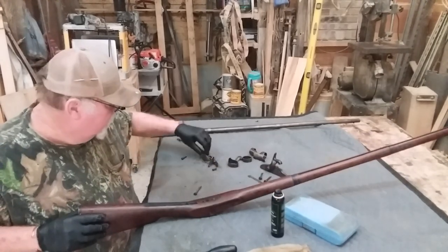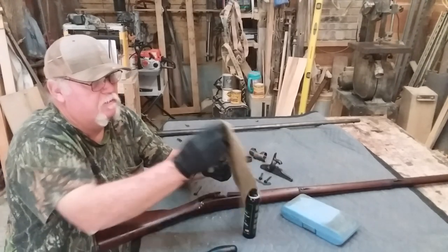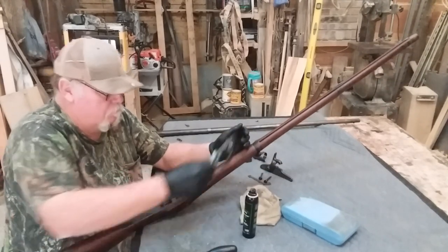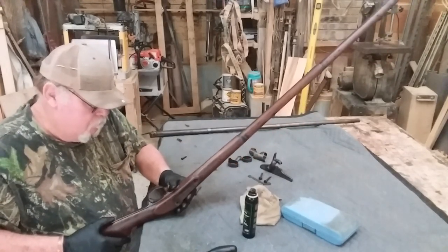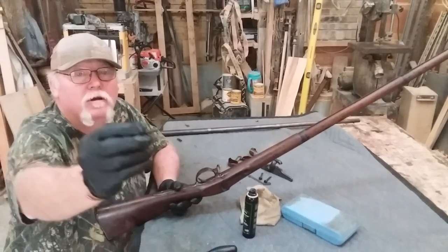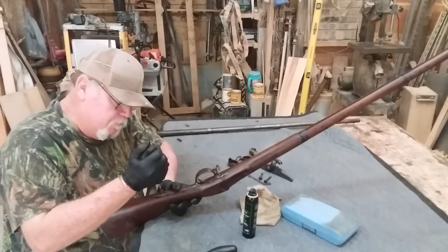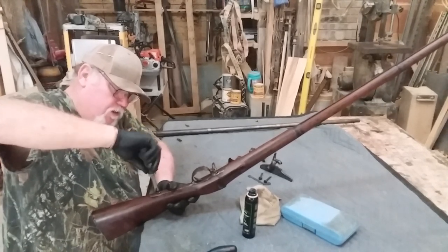We'll work our way on up and put our trigger assembly together. The trigger guard and trigger assembly are all one unit. If you notice, these old screws — how coarse they are. I guess that was to make it easier to field strip the guns, because they go in at a real rapid rate, more so than the modern wood screw we use today.